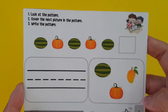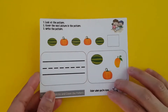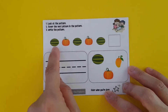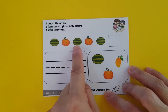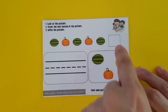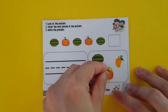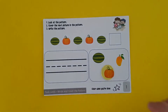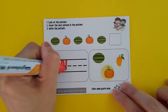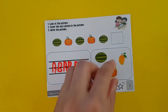Let's start. In the instructions it says: look at the pattern, cover the next picture in the pattern, and then write the pattern. In this card we have the pattern here — watermelon, which represents A, and then squash, B. Watermelon A, squash B, watermelon A — and then the child would have to look for the next pattern, which in this case is the squash. Then he has to write the pattern, so it's A B A B A B. Let's do the other cards.